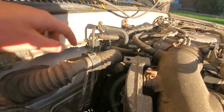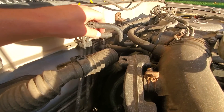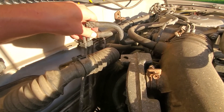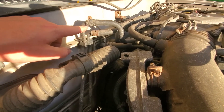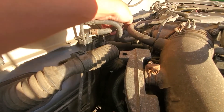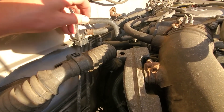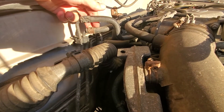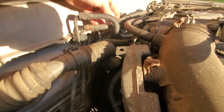These two lines right here are the in and out lines for the heater core. I'm just going to pop this one off and this one off, and then just connect them together so it creates a loop.